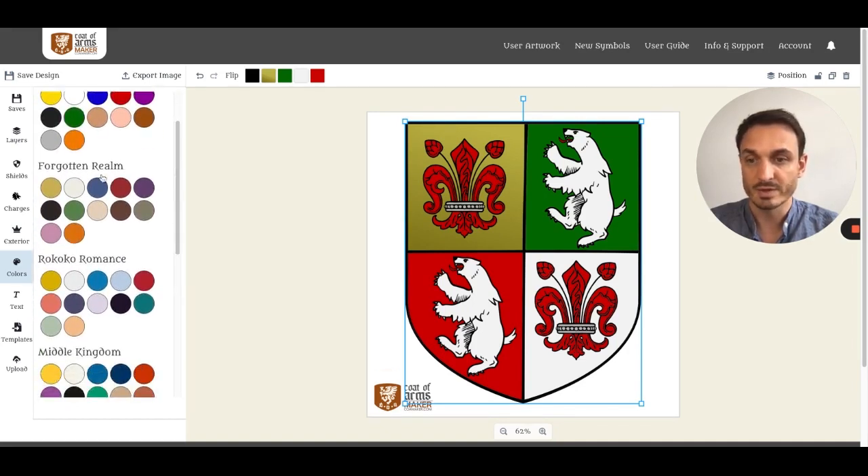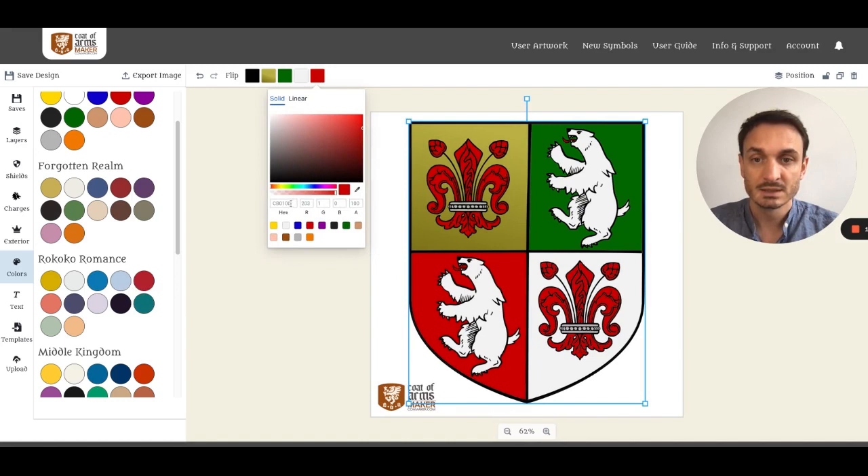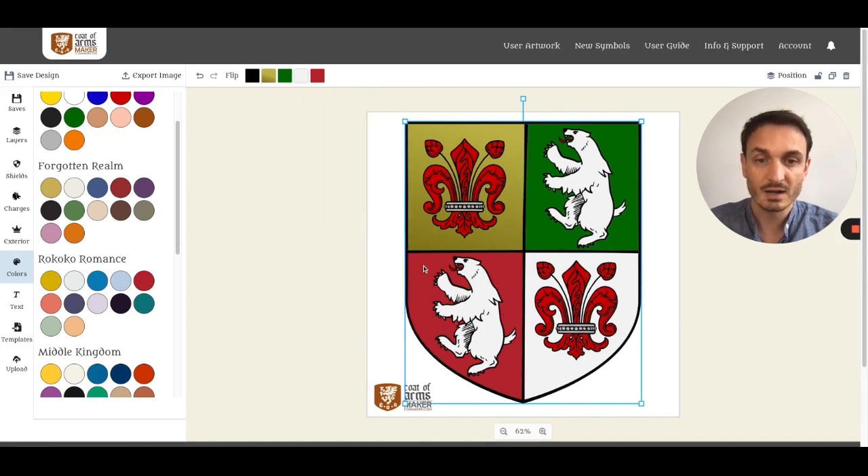When you go with Rococo Romans — one of my favorites — you can click on a color and it says 'copied' because it is now in your clipboard. Then click into the hex area, select all, and paste to apply that color value to your element.